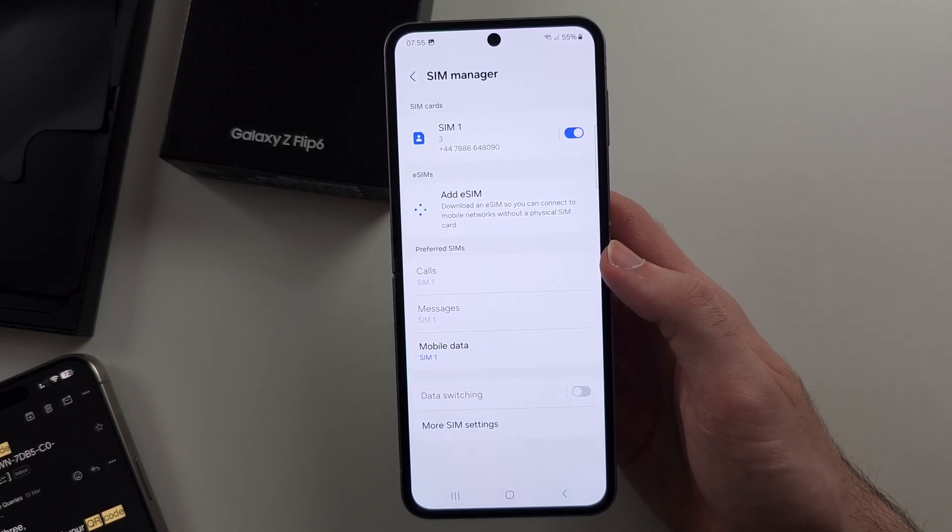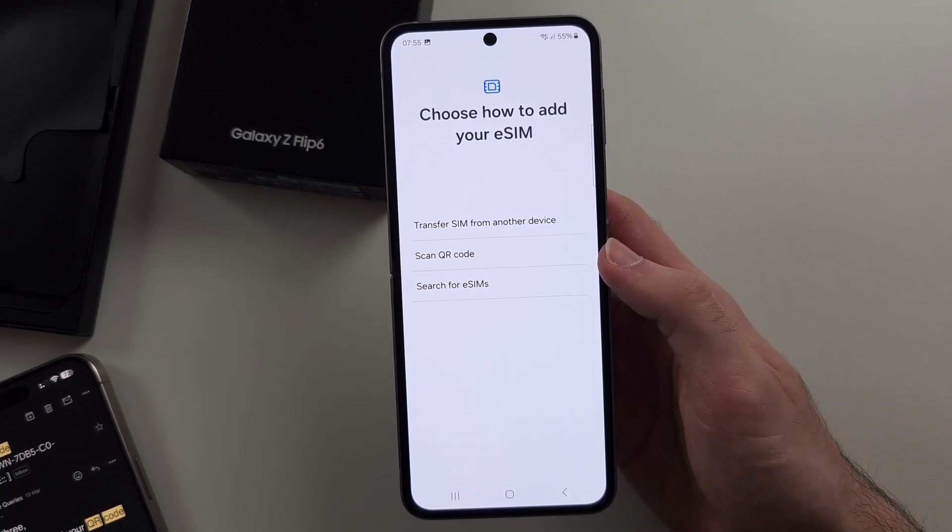Patiently wait for this to load. Now we see 'Choose how to add eSIM.'